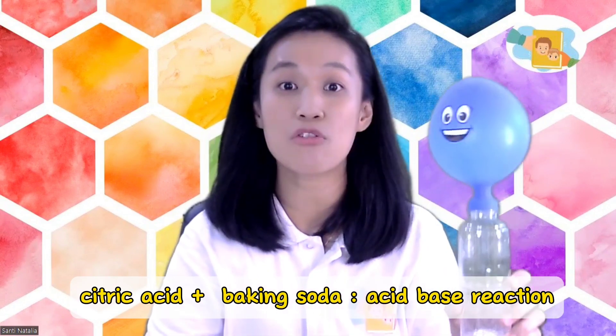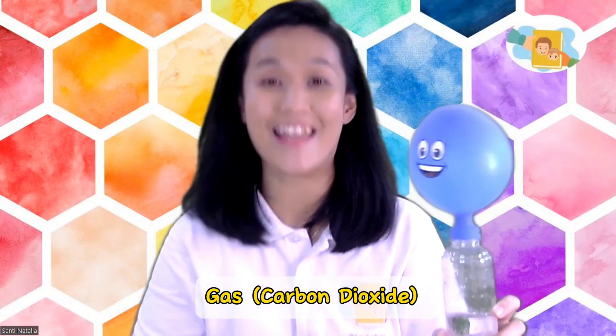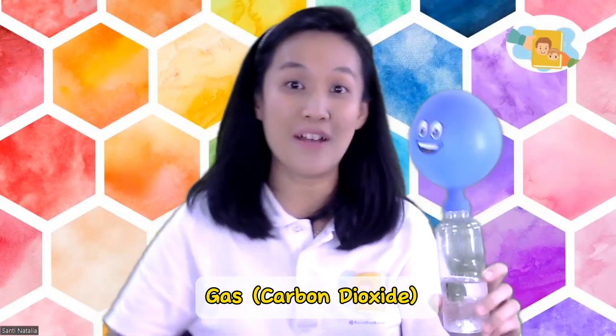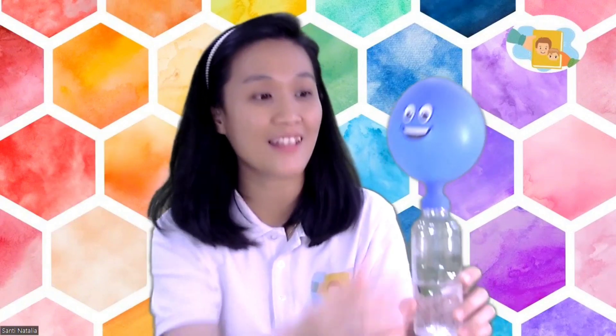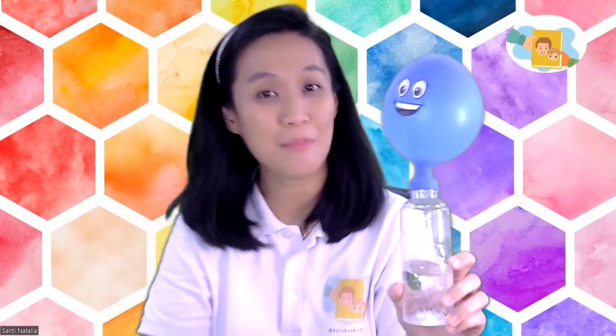Do you know why this happened? Citric acid and baking soda create an acid-base reaction. When you mix them together, they work together to make a gas, and we call it carbon dioxide. Can you say gas? Carbon dioxide! This gas wants to move — it's like you, I need to move! The gas moves into the balloon and your balloon is getting big, big and bigger. So what is inside the balloon? Gas! Yes, and the name is carbon dioxide. That's good children!